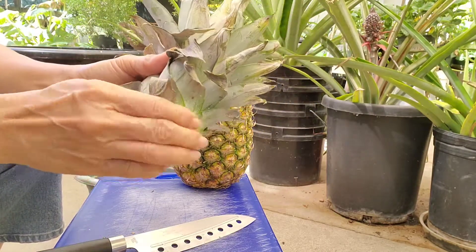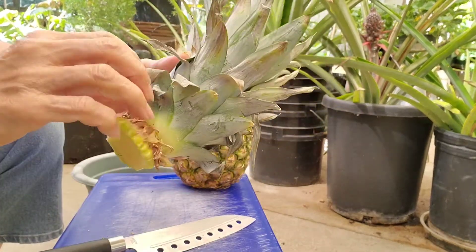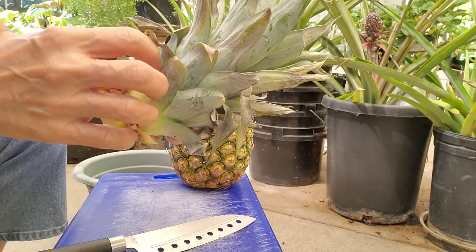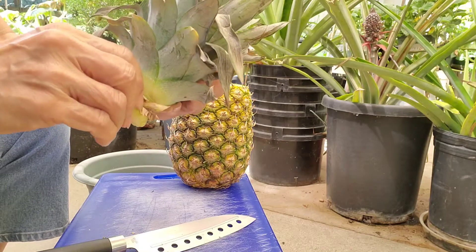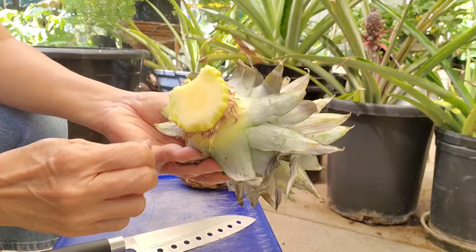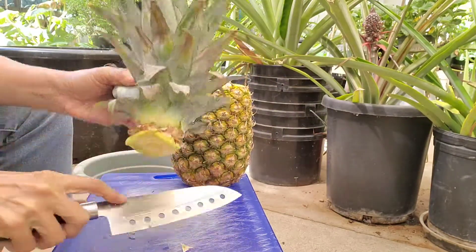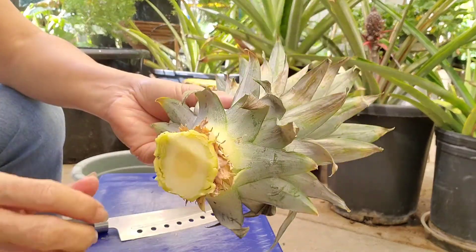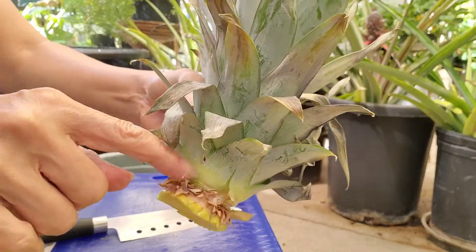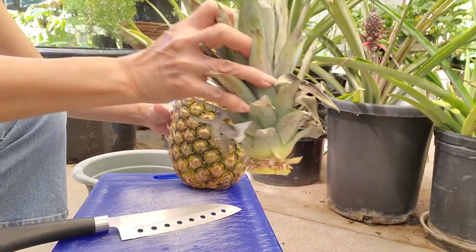I see other people just putting it in the water, but I find that a little longer process. Why not just put it directly in the dirt? This is good enough, because this is where the roots will come from.